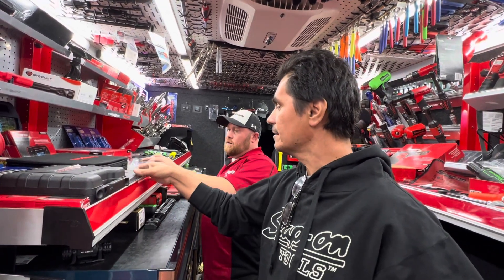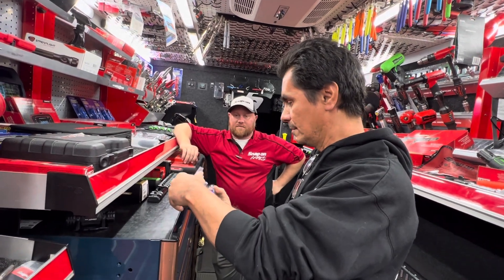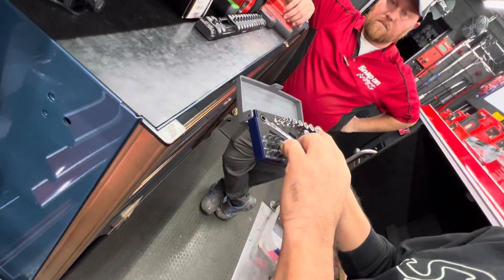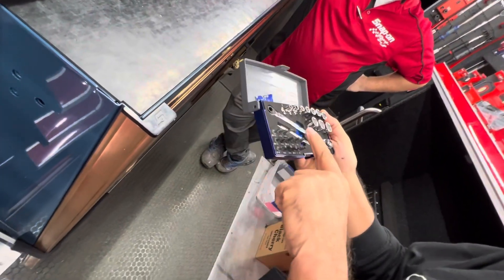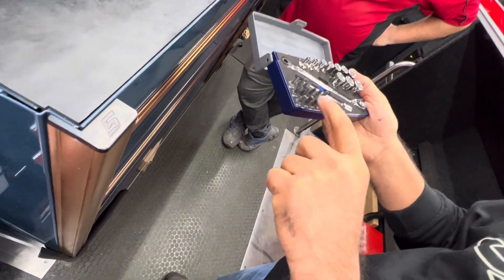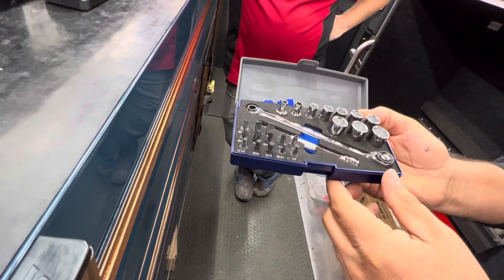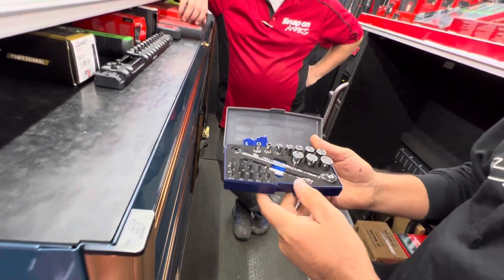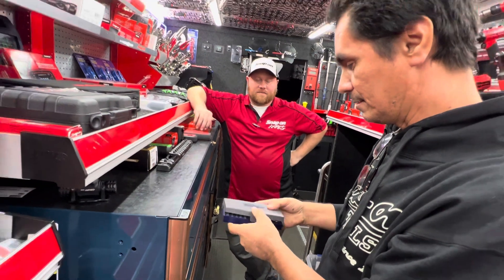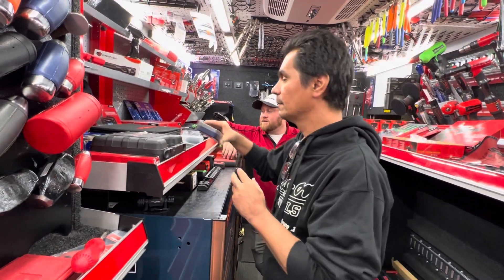What's in the little bitty case? Oh, that's just a Blue Point set — open it up. It's got a little ratchet in there. This is cool. I have the set that comes with the long ones and the bits, but it doesn't have these. So the two sets are kind of nice to have together. A lot of people like them for tight areas — it's nice to have in your car.